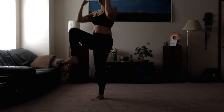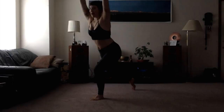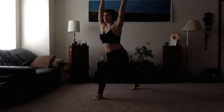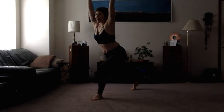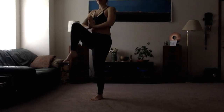Exhaling. You can bring the arms down here if that helps, or maybe even down through heart center. So inhaling back to Crescent Lunge, exhaling forward. And you might be a little bit wobbly — just laugh it off, respect your body, and keep trying your best to move through the movement.